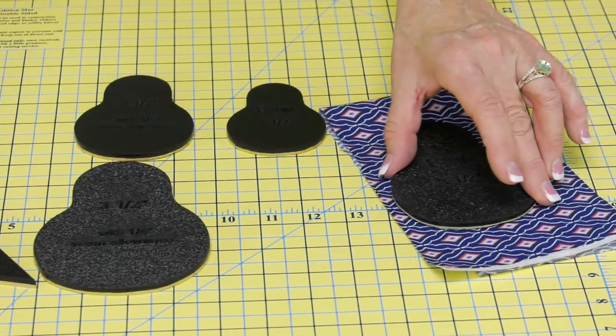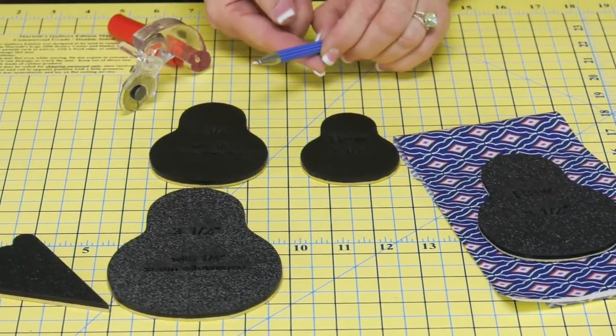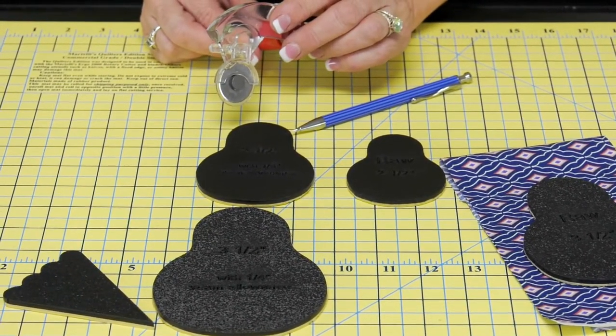Any way you work, every cut is going to be accurate and consistent because of this Get-A-Grip. This is a great time to pull in our quilting pencil if you want to trace around, or you can use the Martelli 28 millimeter to get perfect cuts.